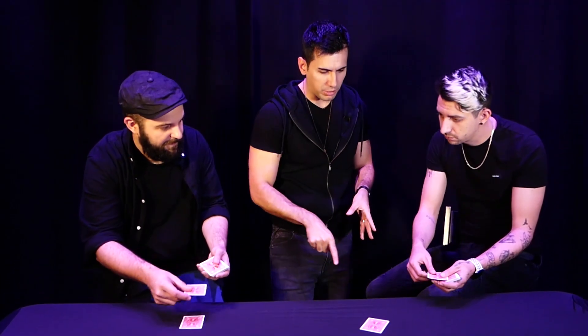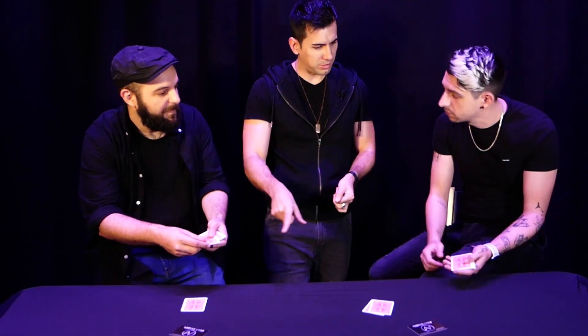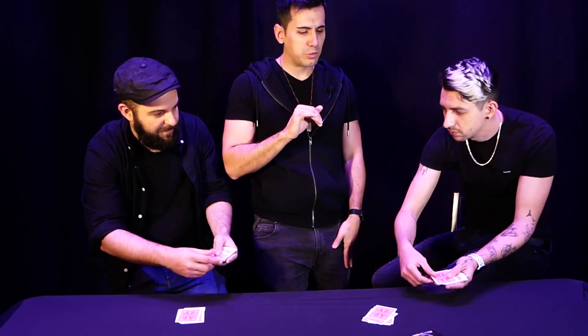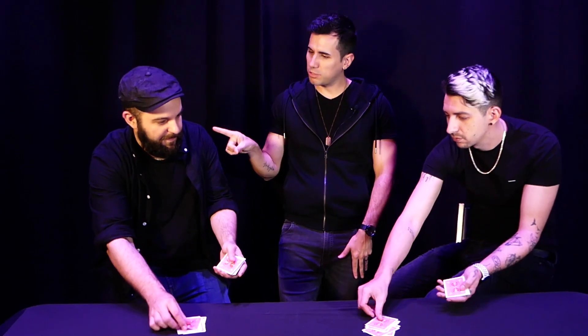So if you put another card, you have to put another one. You have to do this one by one, synchronized. So let's do it one more time — perfect! Synchronize, one by one, perfect! And in a moment, whatever you want, you can stop. If you stop first, you have to stop as well. And if you stop first, you have to stop.